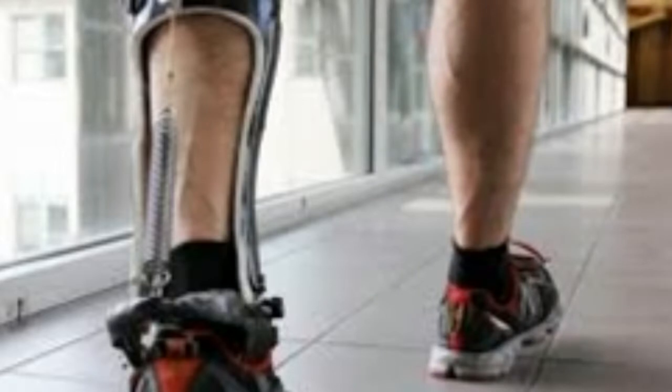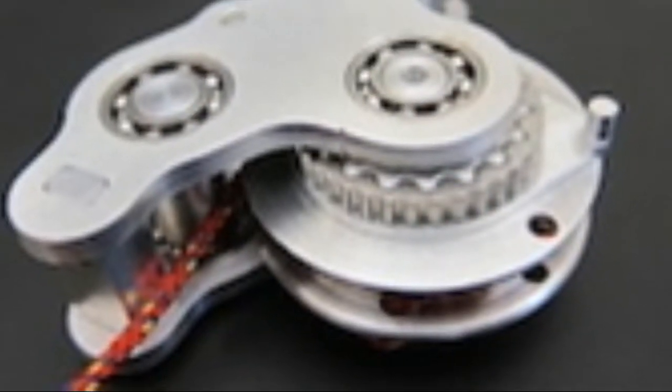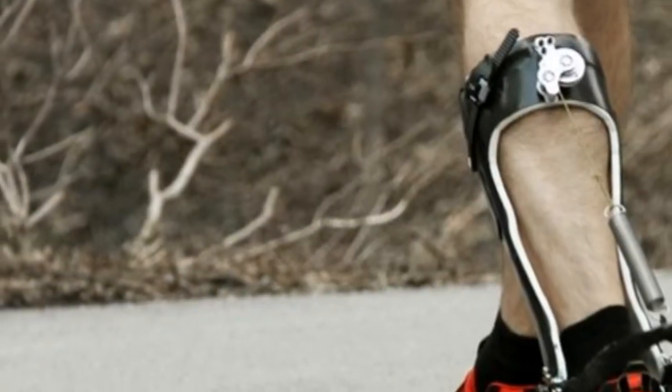The carbon fiber device, which weighs as much as a normal shoe — about 500 grams — uses no power. Instead, with each step, an unpowered clutch engages a spring parallel with the Achilles tendon, taking load from the calf muscles.